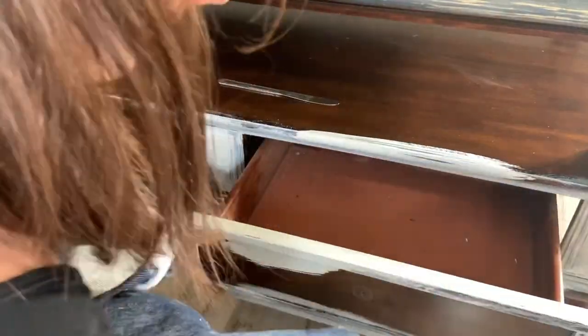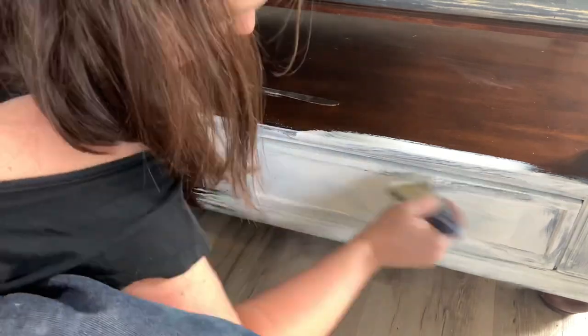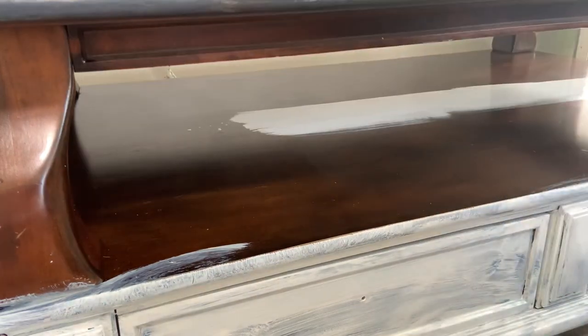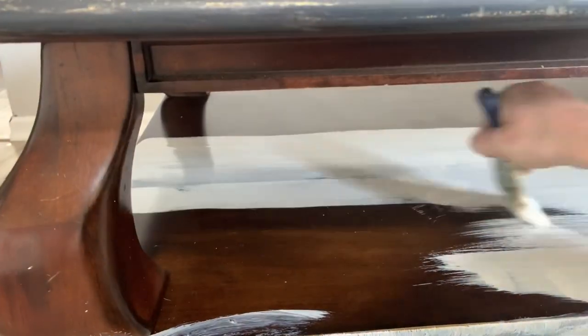So I brought it back in the house and I'm trying to decide what I'm going to do. I know that the bottom needs to be primed with the BIN because it has shellac in there — it keeps odors in and protects against tannins and things like that. So I knew I wanted to do at least one coat of that. I took all the hardware off and I'm putting on a coat of my BIN primer.